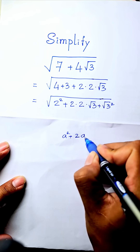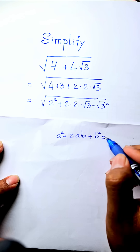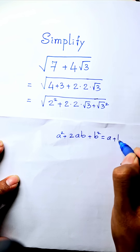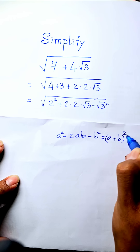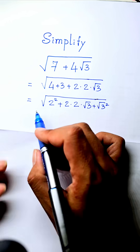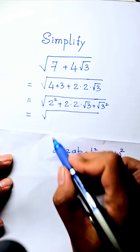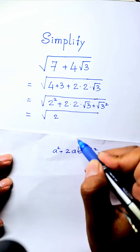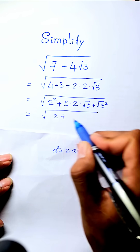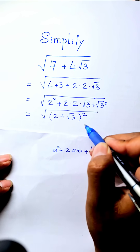We verify the formula: a squared plus two a b plus b squared equals (a plus b) all squared. Here a equals two and b equals square root three, so the expression becomes square root of (two plus square root three) all squared.